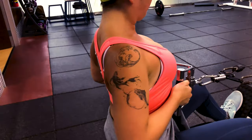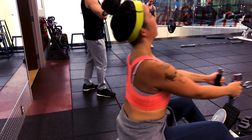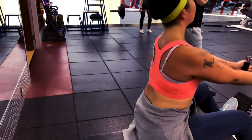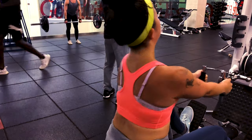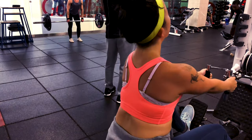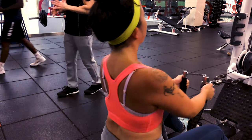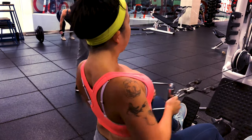The next exercise is the seated cable row, a pulling exercise that works your general back muscles, done until failure. When performing this, keep your core engaged along with your glutes and hamstrings to prevent injury. You'll also be using your forearm muscles, upper arm muscles, biceps, and triceps as dynamic stabilizers.